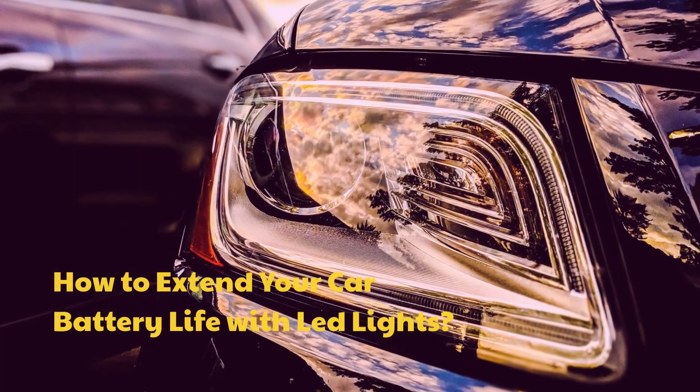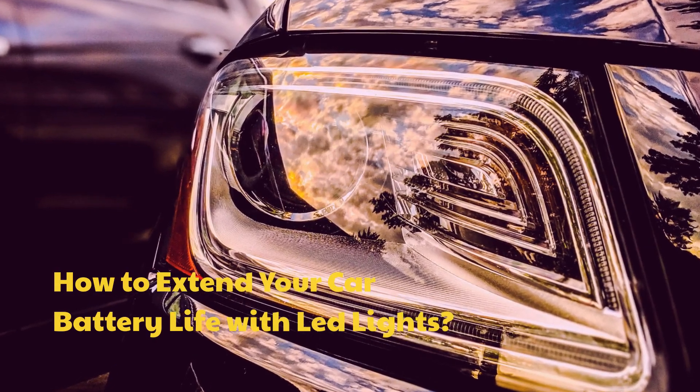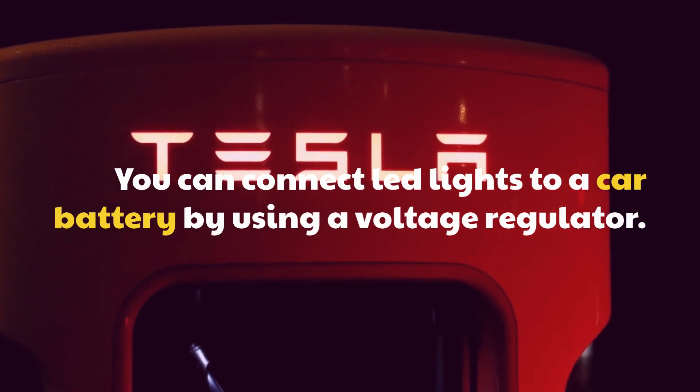How to extend your car battery life with LED lights: You can connect LED lights to a car battery by using a voltage regulator.